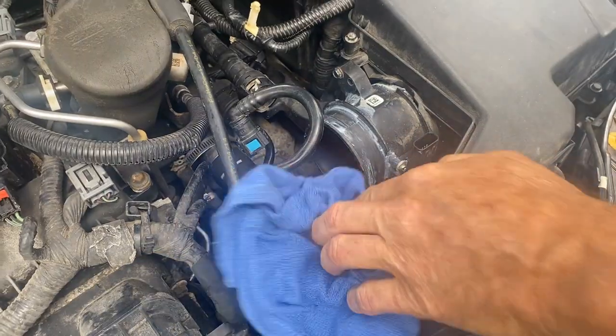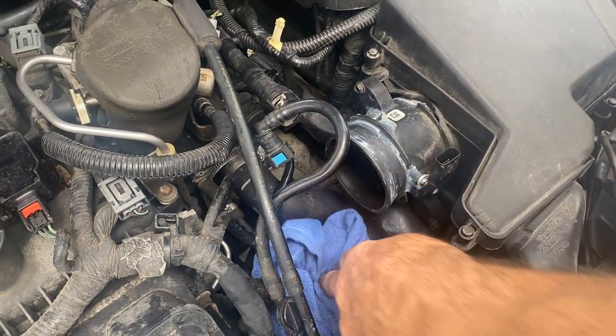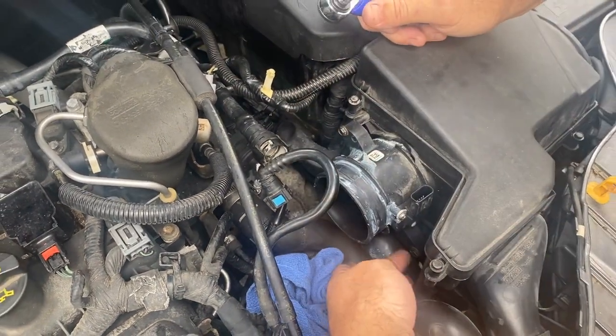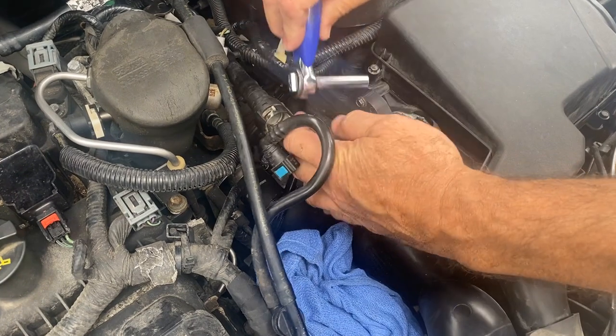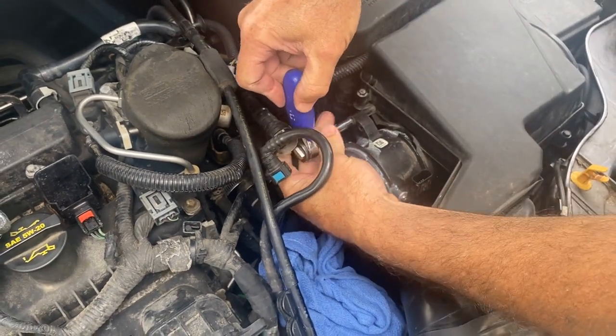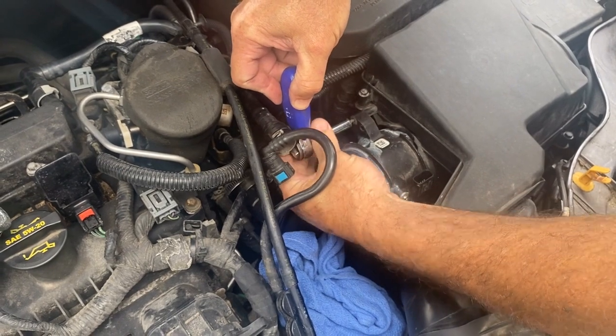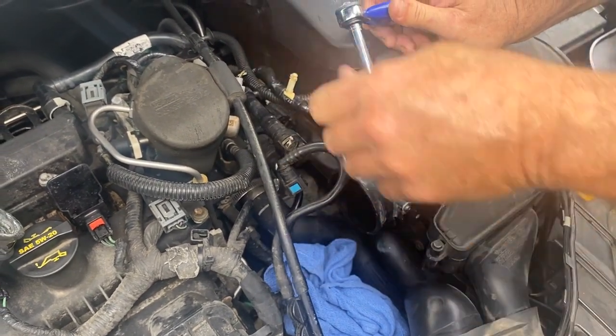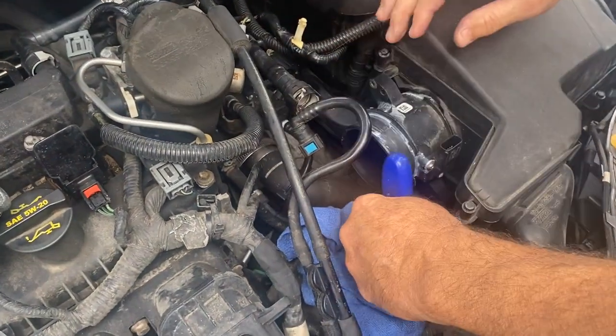We'll throw this off to the side. Now I'm going to take this rag and just stuff it in the throttle body — not that you have to do that. But I'm going to take out this 8mm here and this 8mm down here and pull this out. Get that one out like that, then pull this bottom one out.